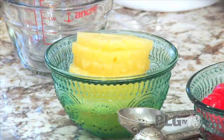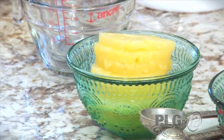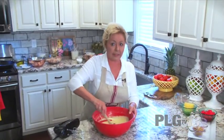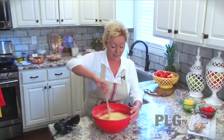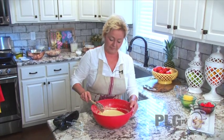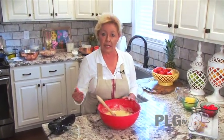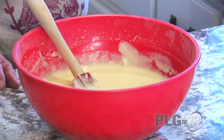I used applesauce for the oil and pineapple juice for the water, so we're going to have a really tasty pineapple upside down cake. There are a lot of substitutes for cake mixes — I buy chocolate cake mixes, vanilla cake mixes, and I use sour cream and applesauce in every cake I make from a mix. Don't be scared to play around and experiment, because a cake is a cake — it's going to come out beautiful and delicious every time.